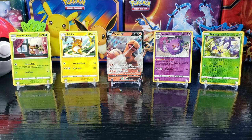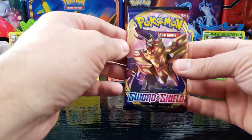So the Dottler Pokemon actually evolves from that Blipbug Pokemon.